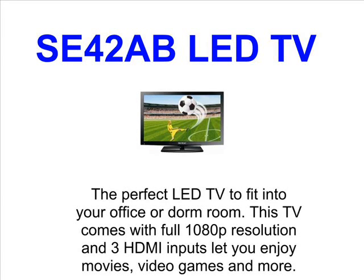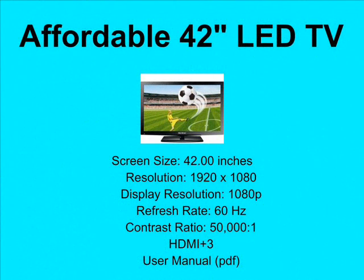Looking for the perfect LED TV to fit into your living room, office, or dorm room? The SE42AB by Sigmac is a great new television.